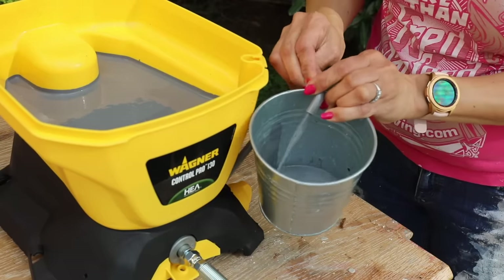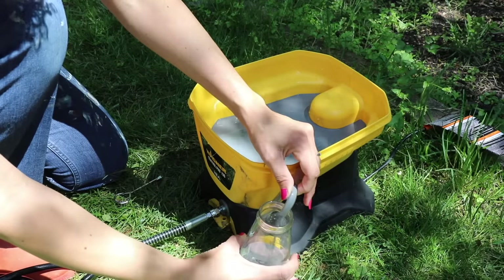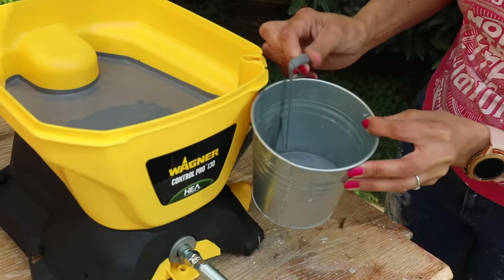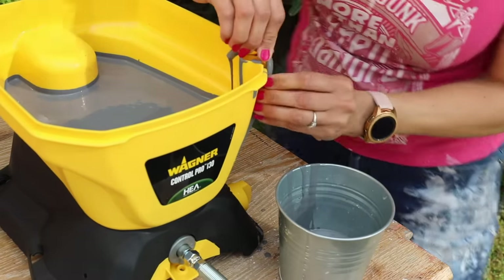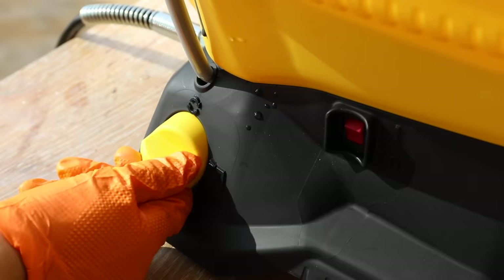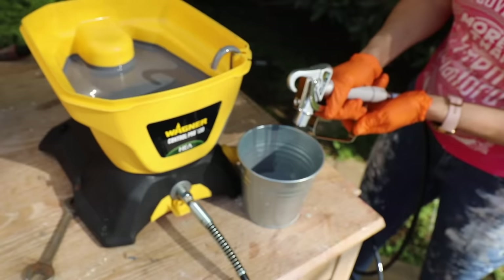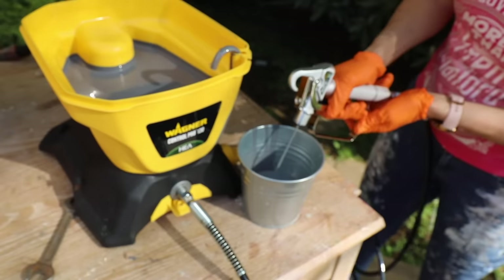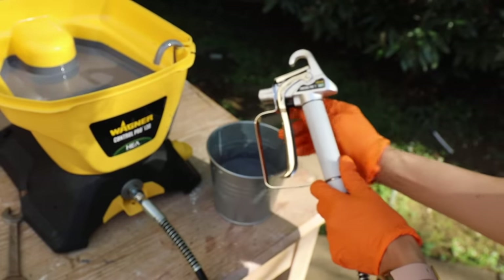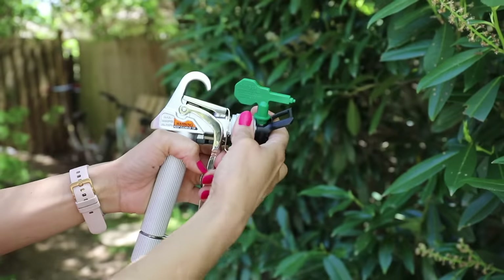I let it run for about five seconds, but one word of advice: use something that doesn't have a small opening. I tried it and found that it was a bit messier, so definitely stick with something that has a wide opening because it makes less mess and it's easier to clean up. Once the priming with the water and paint was done, it was time to move on to step three — unlocking the spray gun and running the paint through it to make sure it worked. Then lock it, put the spray guard and tip on, and we're ready for step four: the spray test.